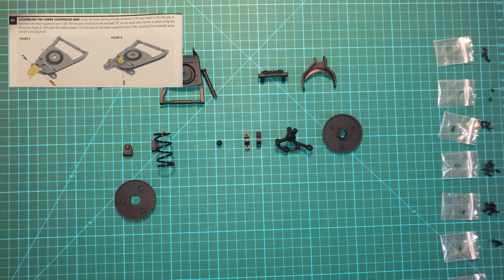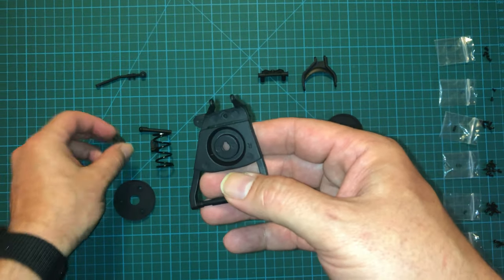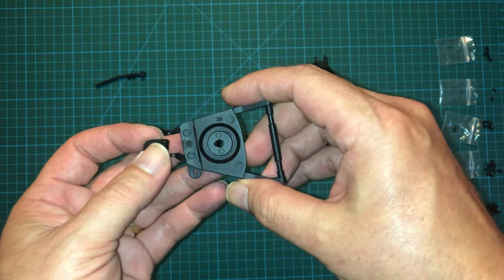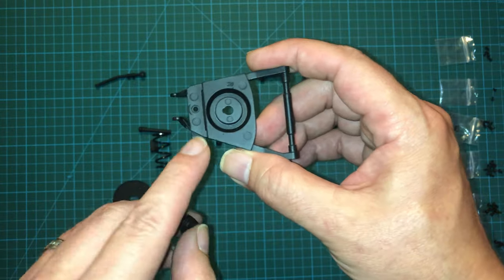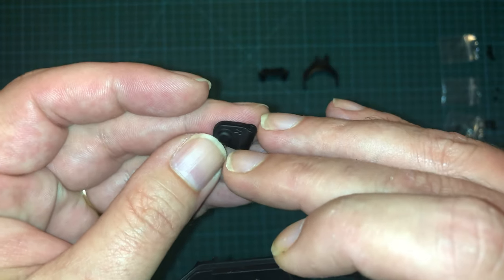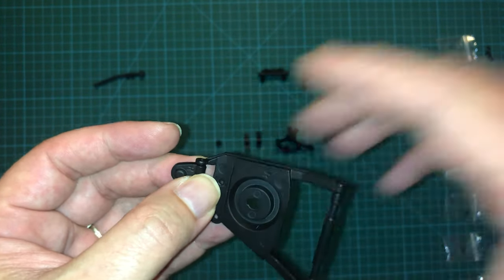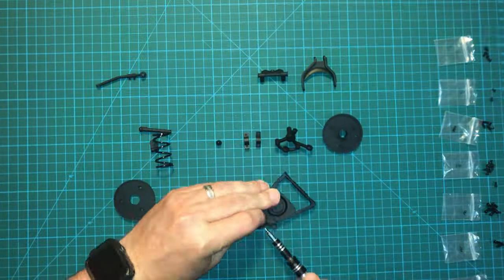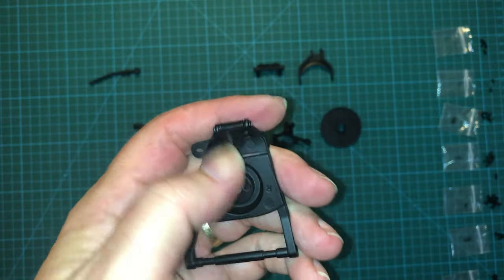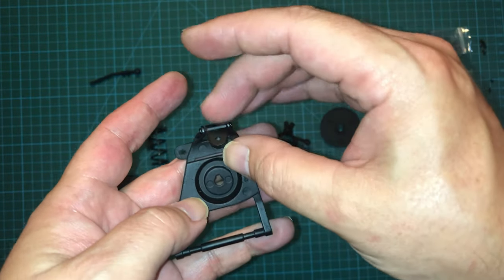So we're going to begin by building the lower suspension arm. We're going to take the lower suspension arm and the suspension knuckle and make sure that we have this oriented properly. It looks like it's going to be like this, with this tab coming out towards the bottom here. It's got a little post on it, so that's going to be facing up, and we're going to put two EM screws on, one on either side. That was tougher than it looks getting that alignment just right, but if you do, those screws should be nice and tight and this should be able to flop around just like that.